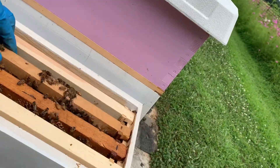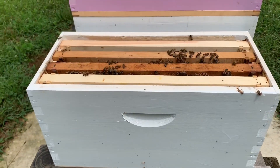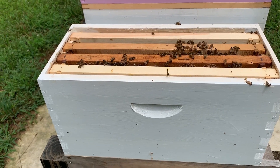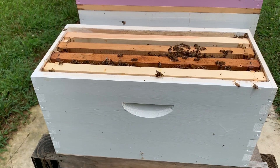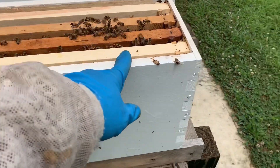You're going to go ahead and watch that for a week or so to make sure there isn't a laying worker situation. Going to let that queen cell develop and get capped here in a few days. Hopefully we'll have a new queen to replace her, and we'll check on it in about a week. That's how you identify a situation like that and assess what you need to do — whether you have a swarm or a supersedure.